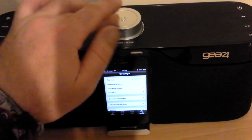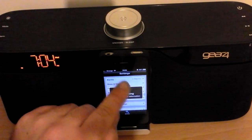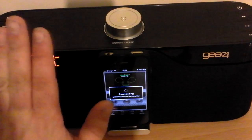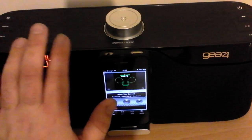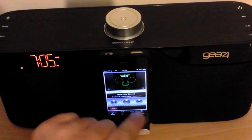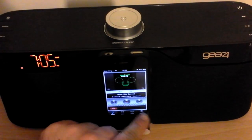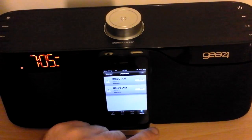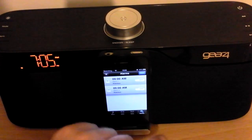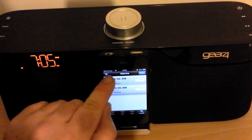Let me just turn that off — the volume. Settings, right here we go — alarms. The cool thing is, if you set an alarm on your phone it automatically syncs it to this device. So this will work as a standalone alarm clock without an iPhone or iPod Touch plugged into it. But you can set them on your phone and it syncs it over, which is a nice little feature. I think you only get the option for two alarms — yeah, well there you go, you can have more alarms.